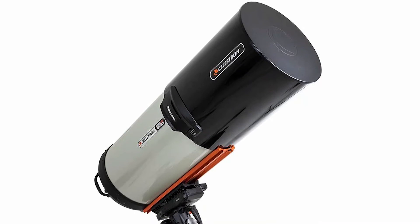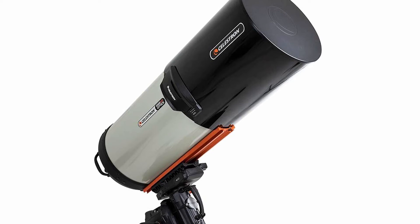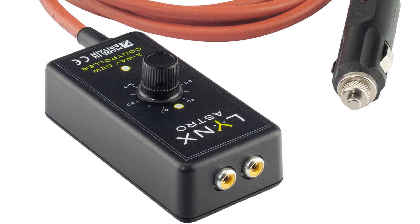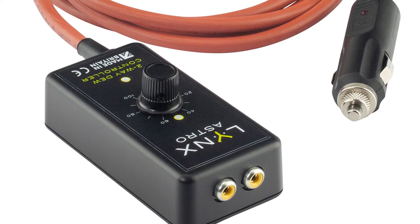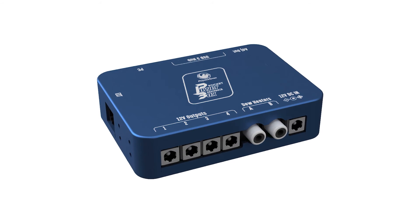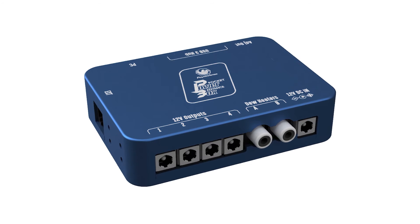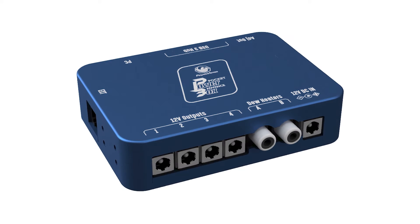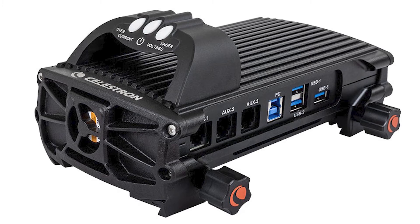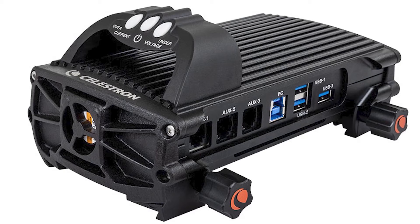I also need to mention the use of dew shields. They are quite good and require no power, and they also block light. This is a manual controller you can use to set the power to your dew heaters manually. These are cheaper than, for instance, the Pegasus Astro power box, which also controls 12-volt outputs and USB ports and stuff like that. Celestron has just come out with this one as well — it's just like the Pegasus power box, controlling everything, but you can also mount it on a dovetail.